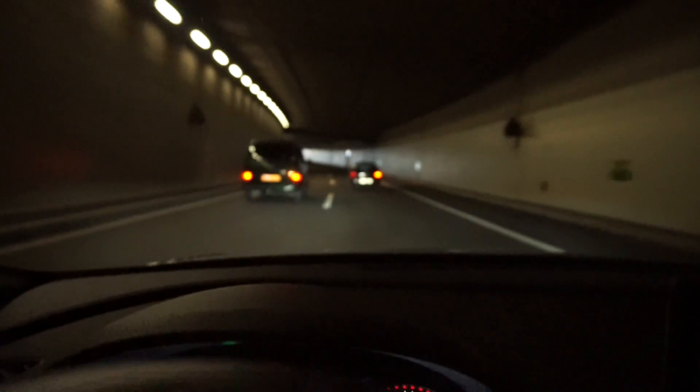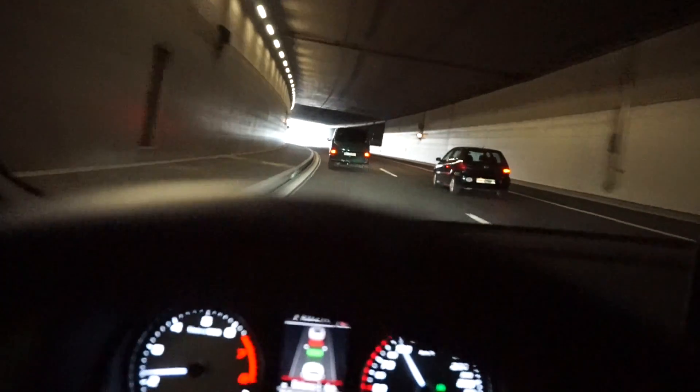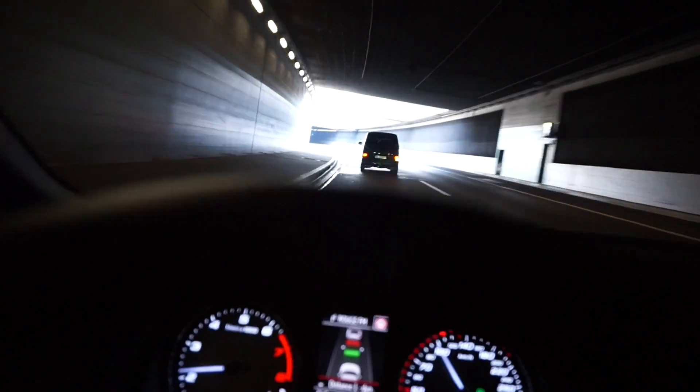And now I'm going to overtake and follow that one because that one is going quicker — it's going at the right speed.